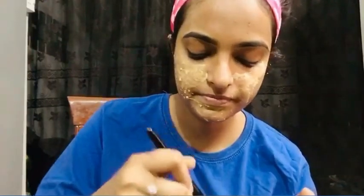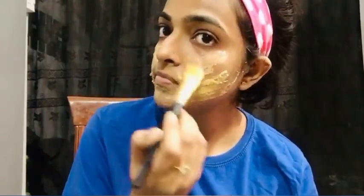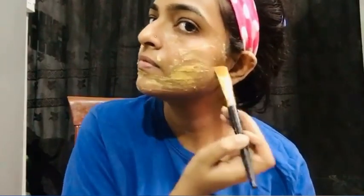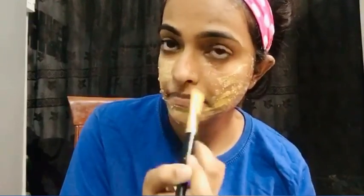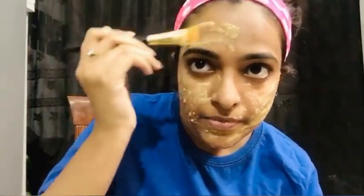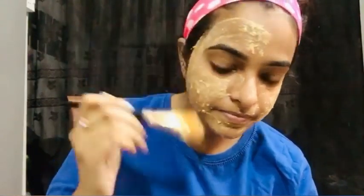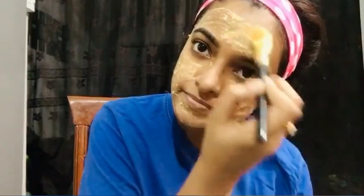Tomatoes contain vitamins A, B, and C, along with calcium, potassium, magnesium, minerals, and lactic acid. Lemon juice has skin-bleaching properties. Turmeric has antiseptic and antibacterial properties as well as skin-lightening properties. Together, these ingredients can make your skin fair, smooth, bright, and give it a radiant glow.